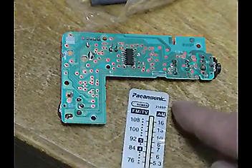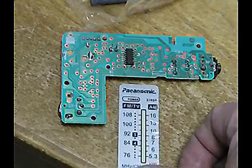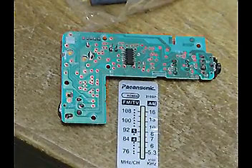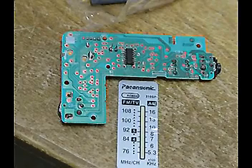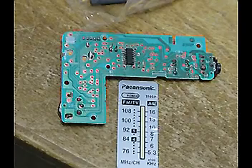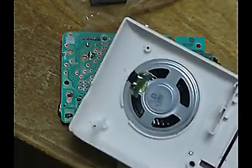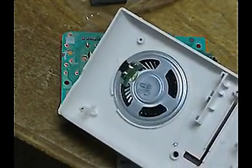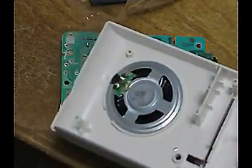I did a review on this some time ago — I'll call that part two. The name of it is Pensonic, and I think they are kind of copying Panasonic — that's just my own take on it. You've probably seen the case before. The speaker in it is glued in; it's an 8-ohm speaker and stays in to my knowledge.